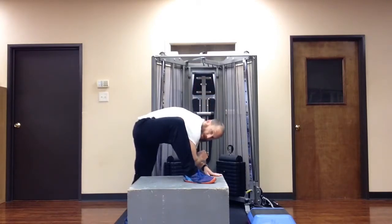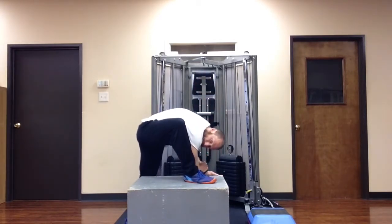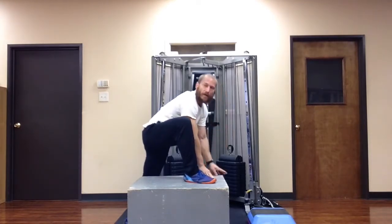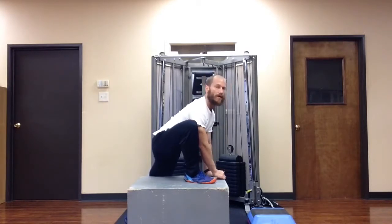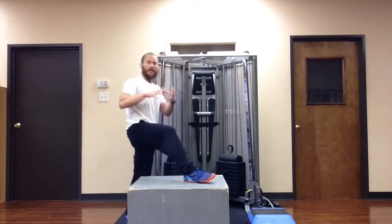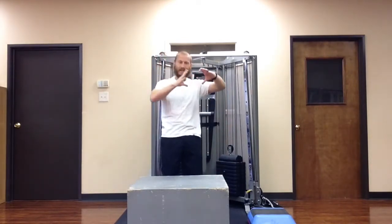If I make the elbow touch by bending my spine, my spine is really rounded — my elbow will touch, but that's not necessarily better than shifting forward, keeping the spine nice and long, and letting the elbow sink naturally as a function of the hip sinking, as a function of the hip flexing into that stretch.